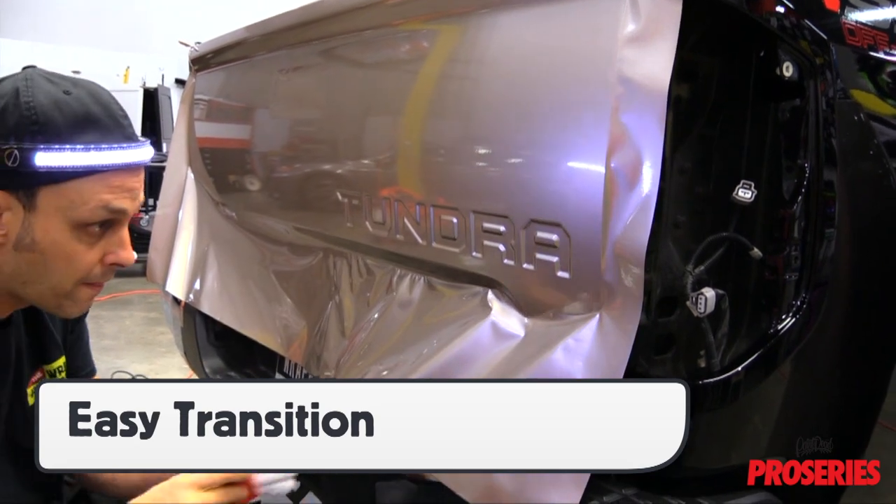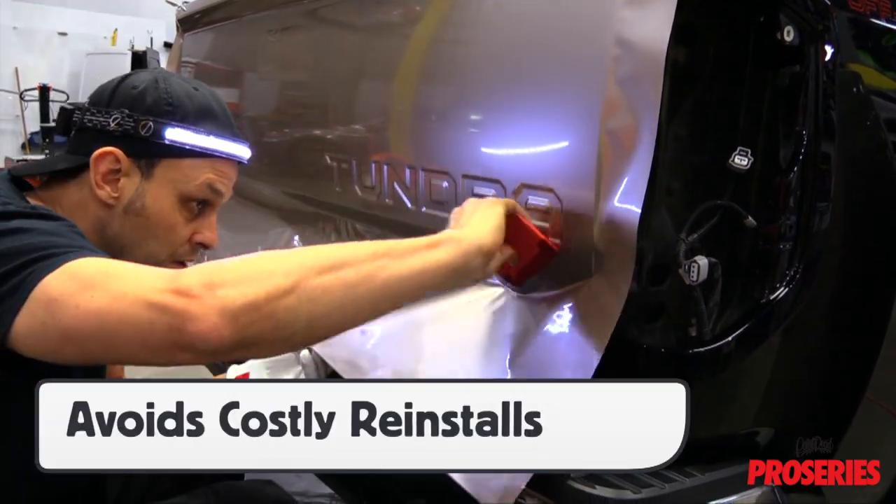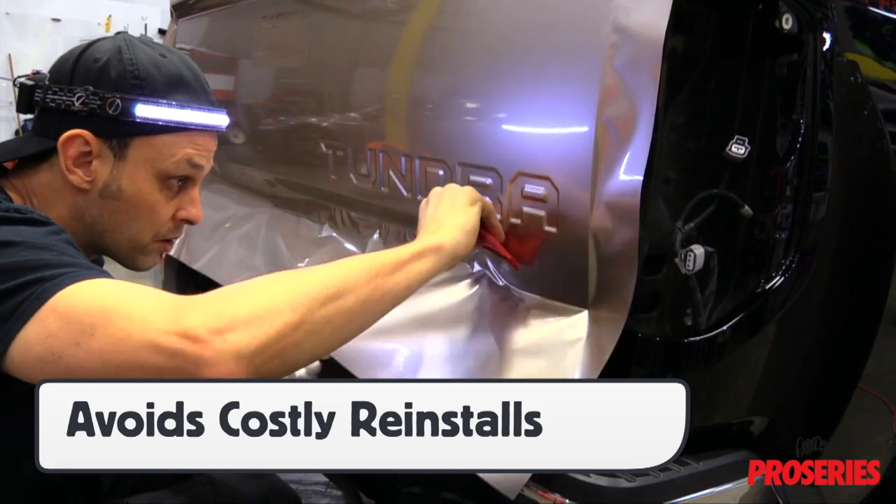Easy transitions help ensure easy wraps and, most importantly, avoid costly reinstalls if panels get scratched or improperly installed.